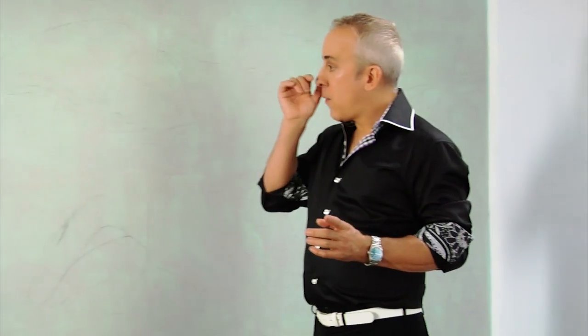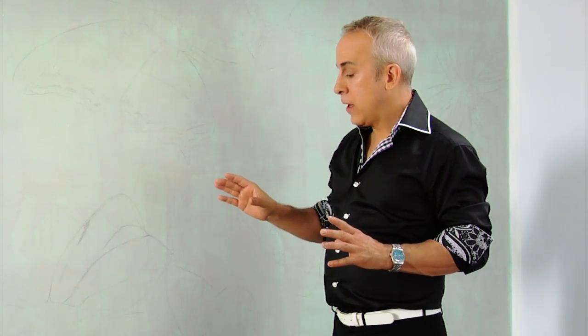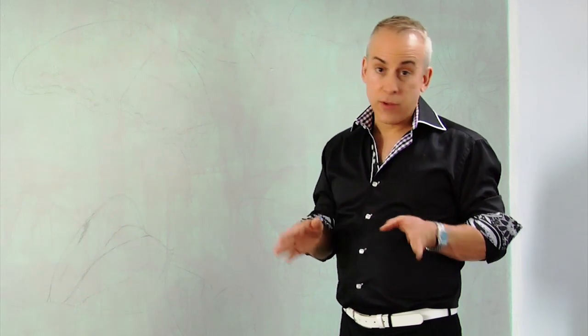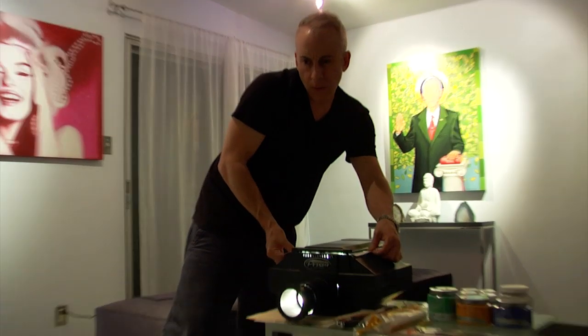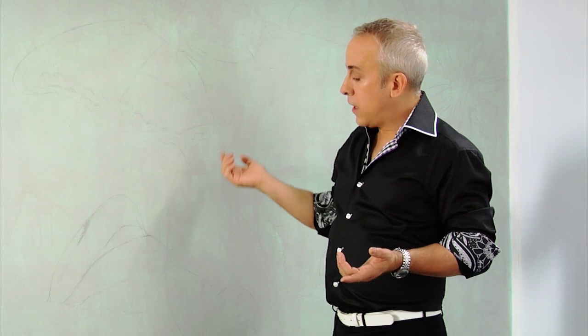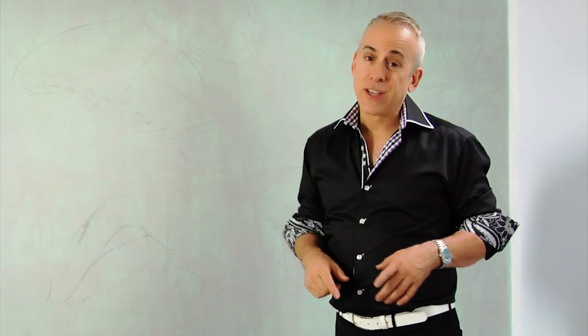With this wall I wanted to have continuity, and the way I prepped this was using something called an opaque projector, which is an artist's best kept secret. You can rent those at any art supply store — you take an image from the internet or one of your favorite images, put it in the projector, project it on the wall, take a pencil and trace all the lines to get the guidelines for your mural or painting. You can even do this on canvas too. I've also got a little passion flower down here in the corner.